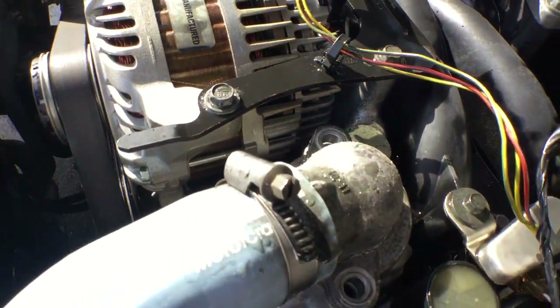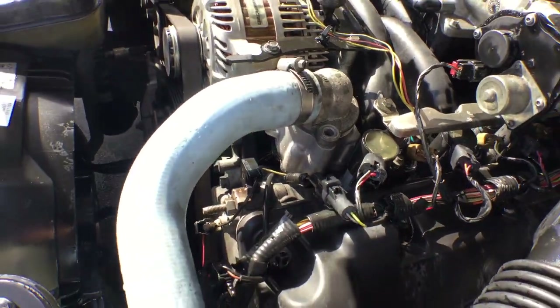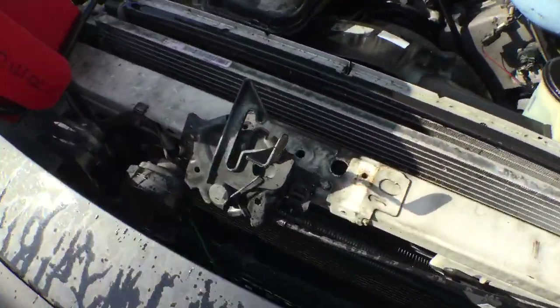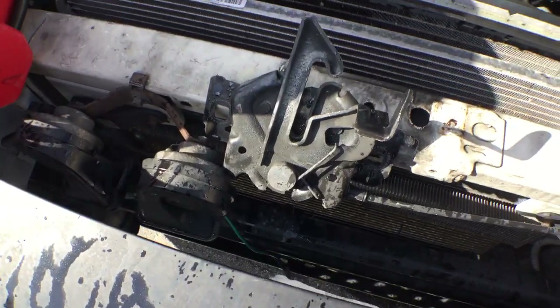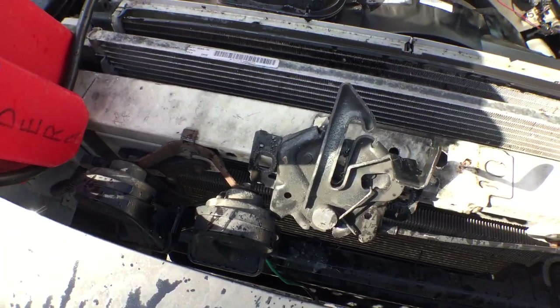The bolts are missing. So that means they were going to replace it and then decided to sell it. Also, I noticed that the latch that holds the hood — the bolts are missing. They took it off and I don't know where the screws are. I was looking for a set of screws, but we don't have another Crown Vic surplus vehicle to pull parts from.